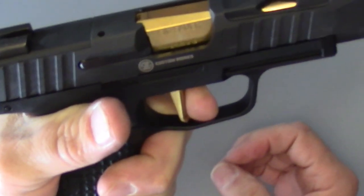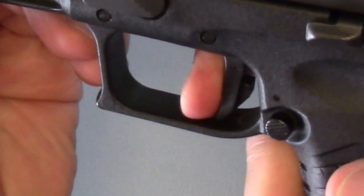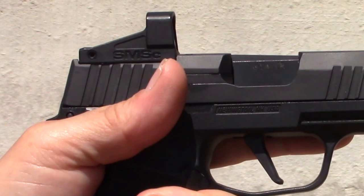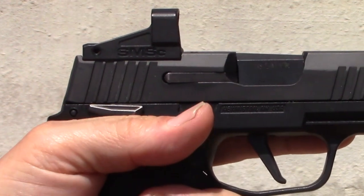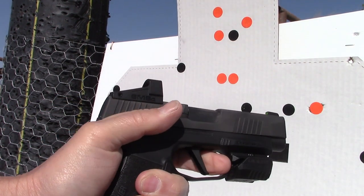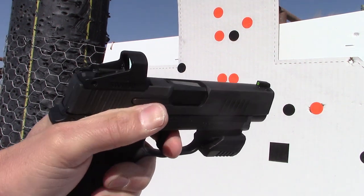Given that the P365 has no trigger safety — only the striker block safety — I have some added preference for a manual safety on this pistol. I sure would not want to upgrade the P365 trigger with something like an M*CARBO spring kit to reduce the trigger weight without a manual safety equipped P365.